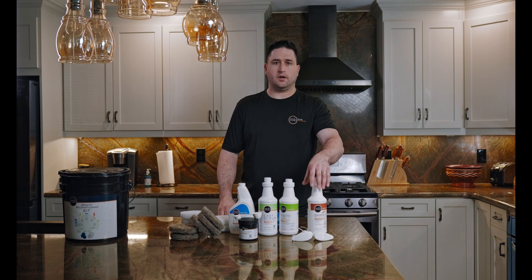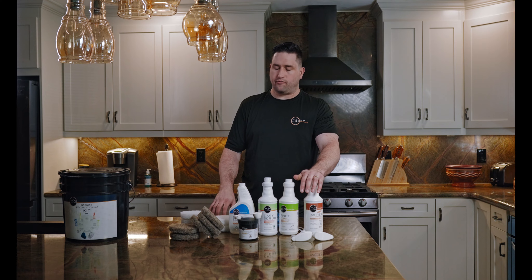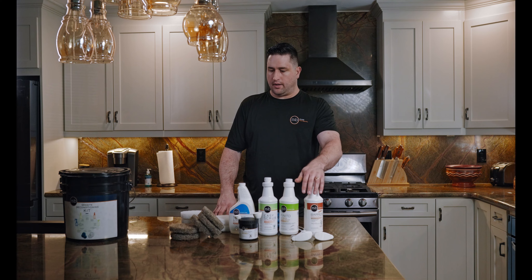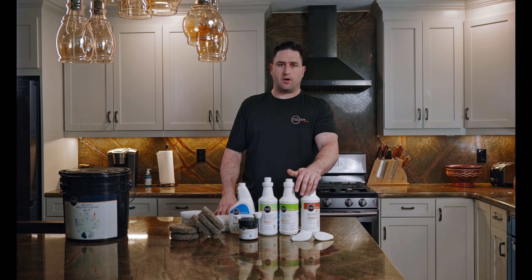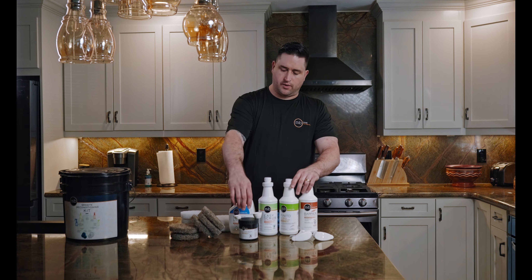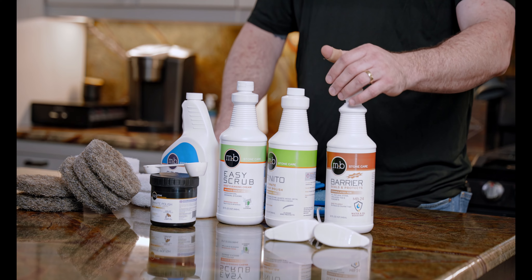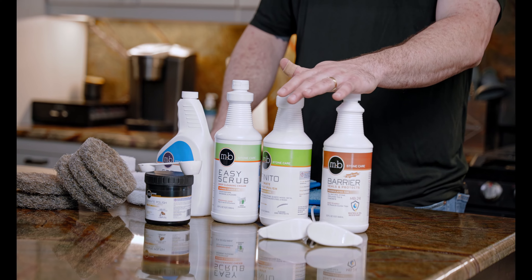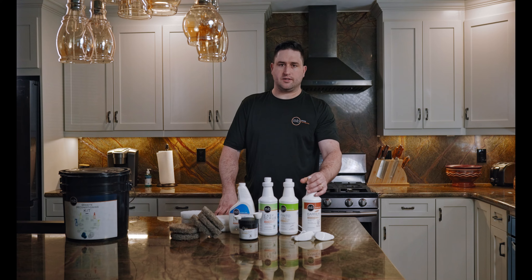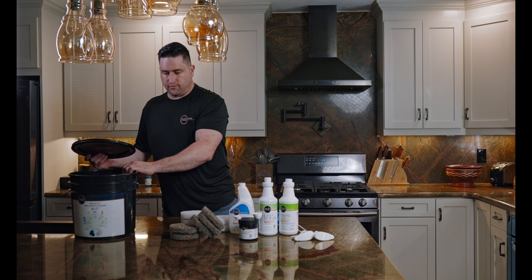On some countertops, sealer will be recommended. Today we're working on Rainforest Green — it's very dense serpentine, often mistaken as a marble, but contains no calcite, so that's why we're going to use the MB20 Granite Polish because it works better than traditional marble polishing compounds. But because it is very dense, we're not going to be needing the sealer today.